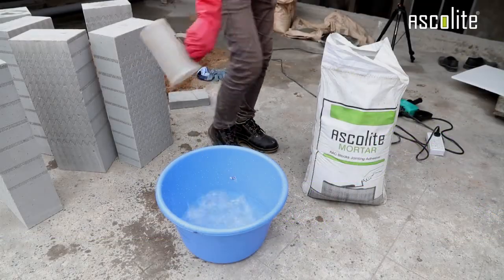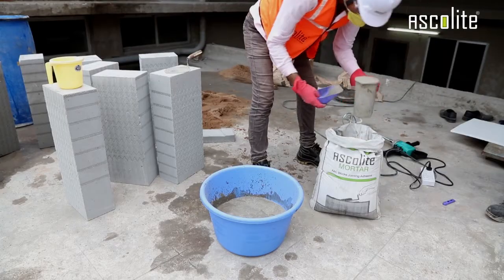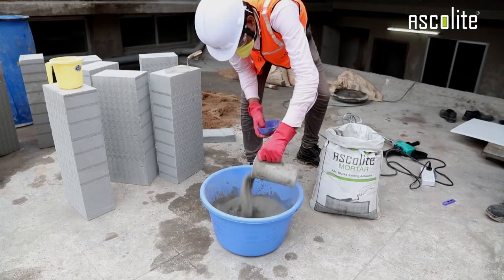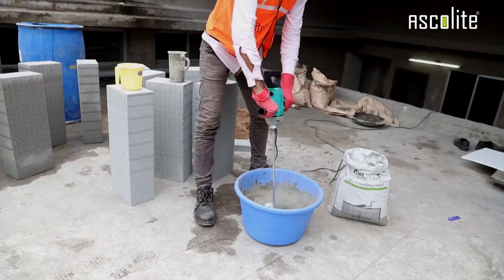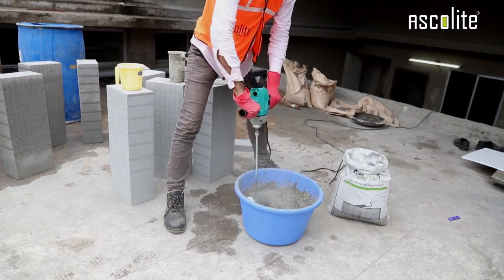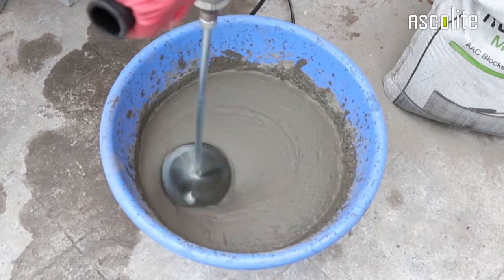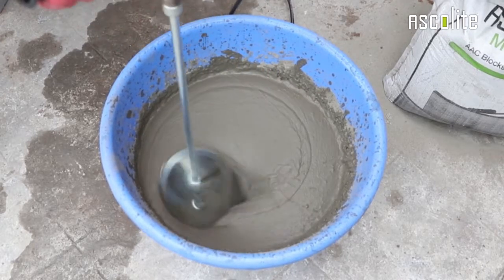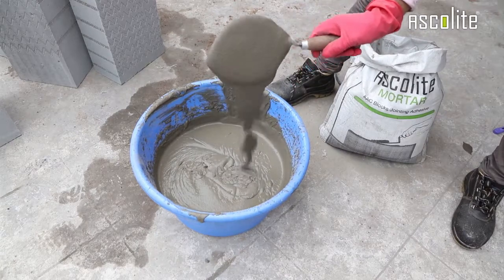First, take a clean bucket and mix the required amount of Ascolite thin bed jointing mortar with about 25 to 30% of water by volume. For best results, use an electric mixer for 5 to 10 minutes to get a proper homogeneous mix. Allow the mortar to stand for 5 minutes and then mix it again for about 2 to 3 minutes. Now the thin bed mortar is ready to use.